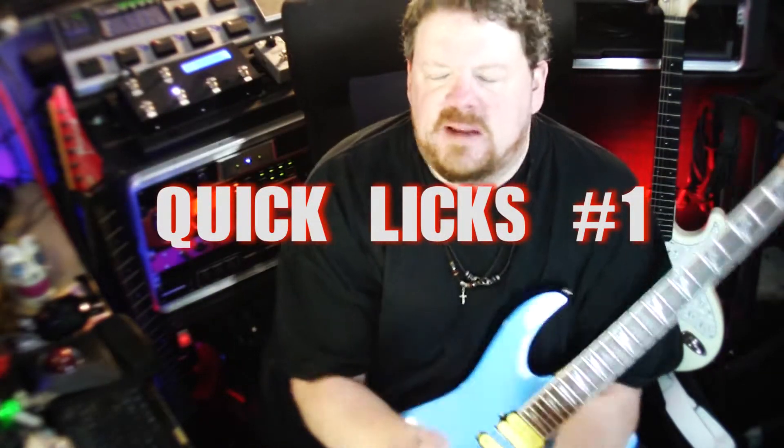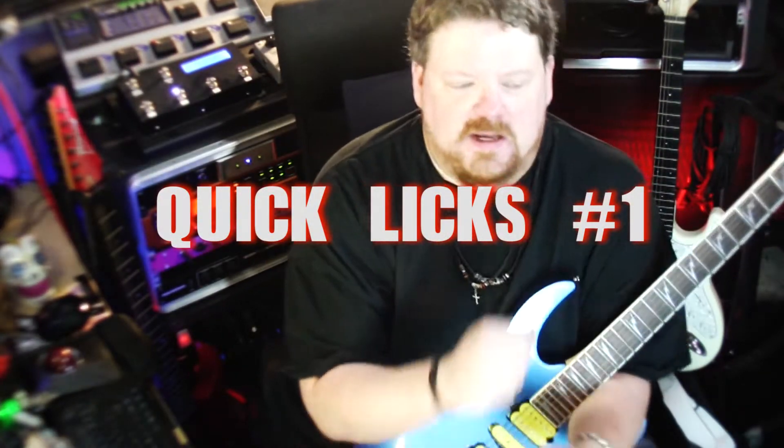Todd here with what will hopefully be the first of many in a new series. This is going to be called Quick Licks, basically where I show you a lick and you try to perform the lick.